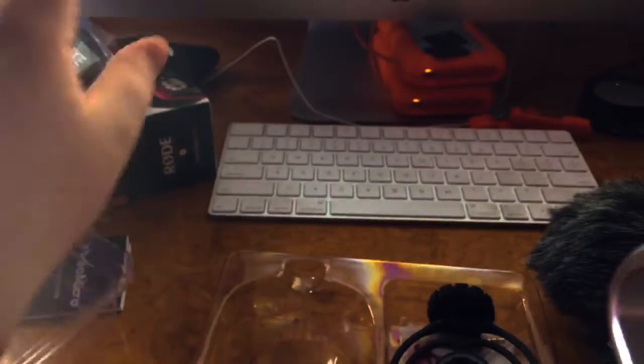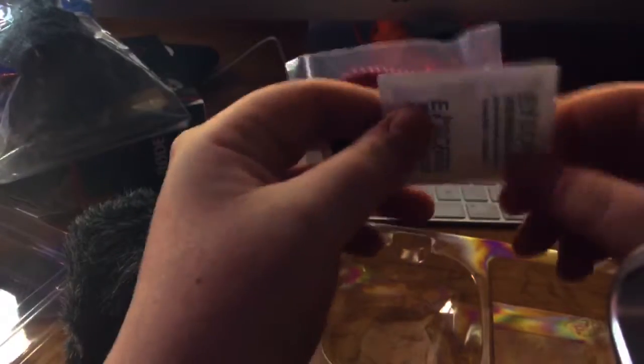So right here we've got the little quick start guide — nothing too important. And then here we've got the mic, the dead cat, the mount, and the cable. The mic already comes with the dead cat already attached in there. I actually bought an extra dead cat just in case, but it does come with one. And now you have the mount and the cable.